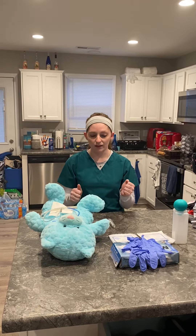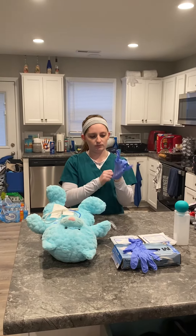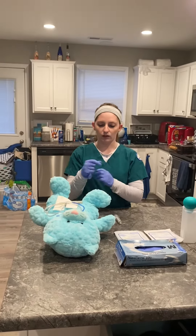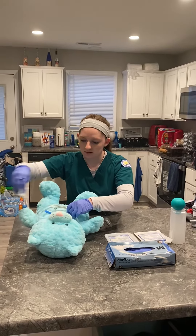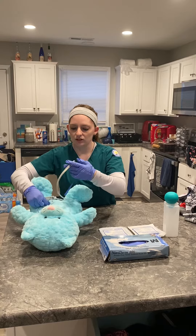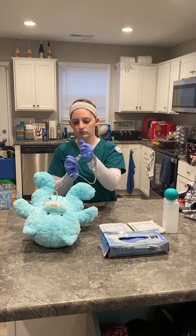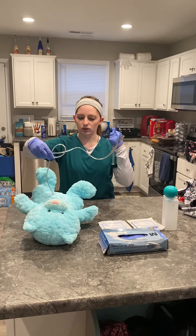I'm going to go ahead and don my gloves. I'll begin by removing the old dressing. I'm going to push it in one inch and deflate the balloon, then pull my old tube out.